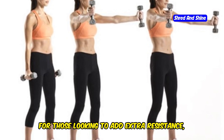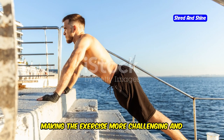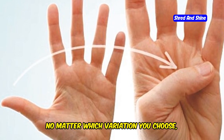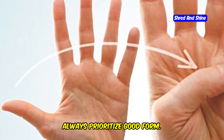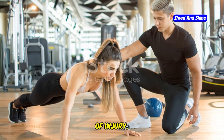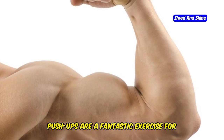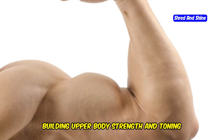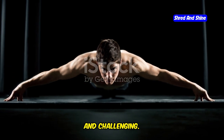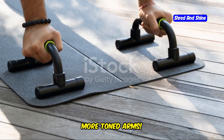For those looking to add extra resistance, try push-ups with a weighted vest — this increases the load on your muscles, making the exercise more challenging and helping to build strength and muscle mass. No matter which variation you choose, always prioritize good form. Keep practicing, stay consistent, and watch your strength and endurance improve over time. Push-ups are fantastic for building upper body strength and toning your arms. So get down on the floor and start pushing your way to stronger, more toned arms.